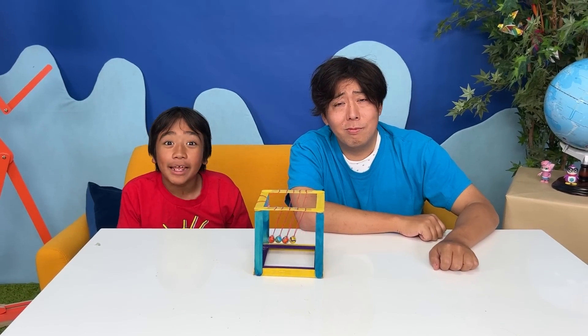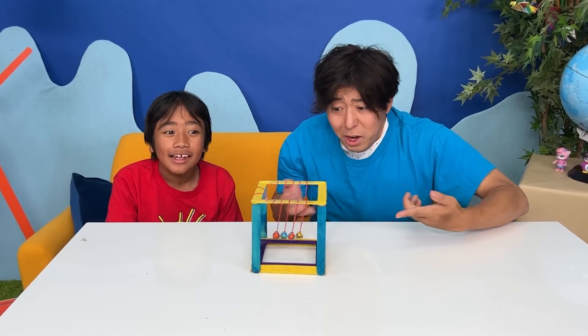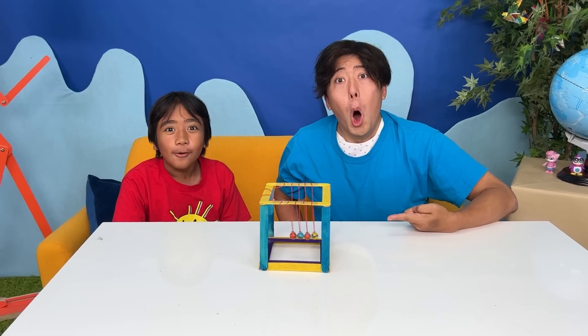Want to learn how to make your own Newton's Cradle? We can make this on our own? Uh-huh. Roll the clip!